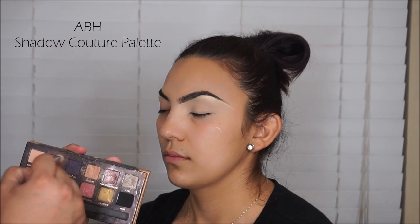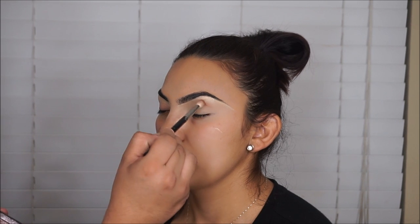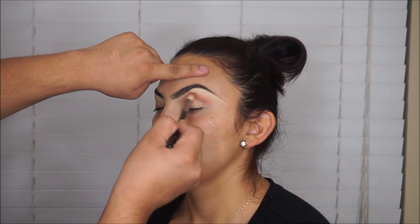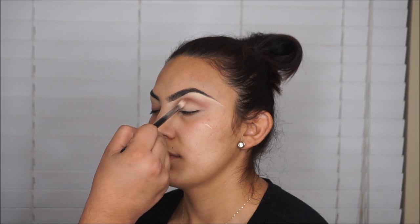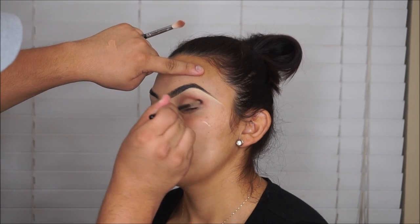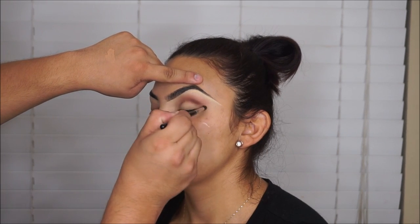The palette we're using is the Shadow Couture palette — I'm going to start using other palettes, it's just this one is my favorite. I'm taking the Morocco shade with the Morphe M441 blending brush and enhancing her crease. She has a nice eye for makeup and her crease is big, so I love doing makeup on her. I'm using windshield wiper motions to blend. Then I'm using the Morphe M507, a more detailed precision brush, to deepen the crease even more, and then using the Fudge color to deepen it even further.